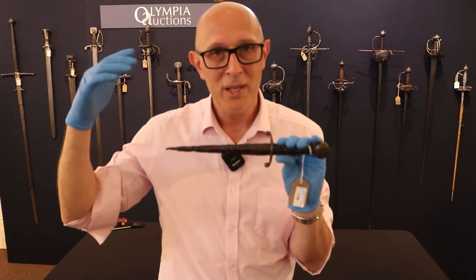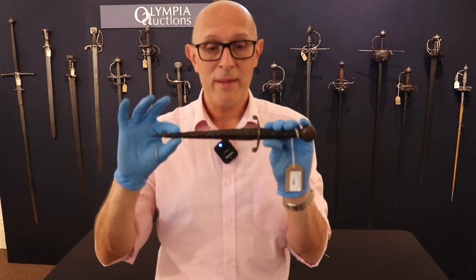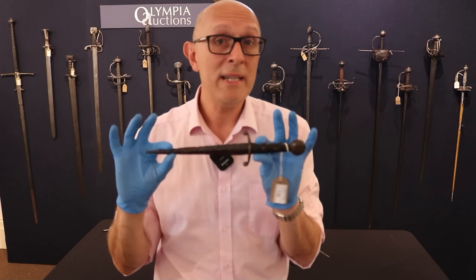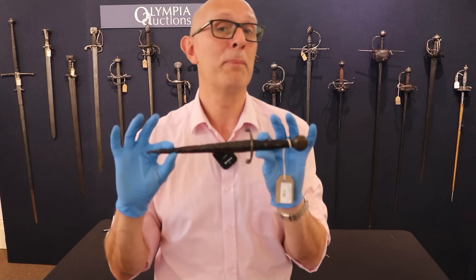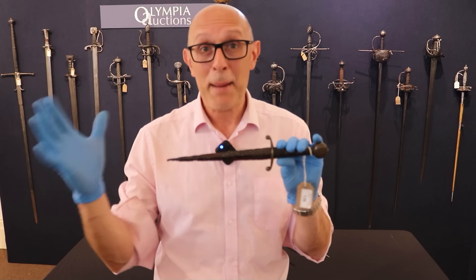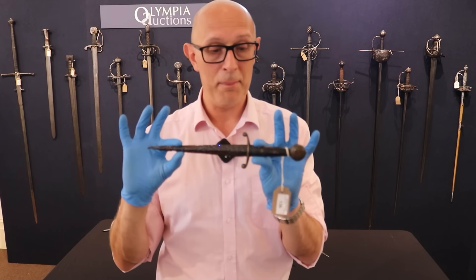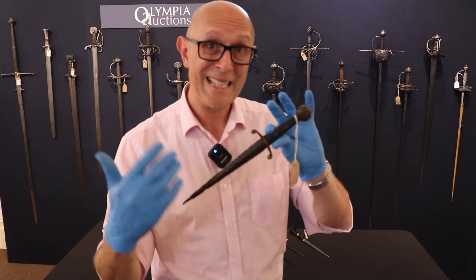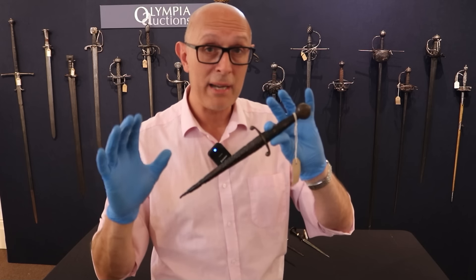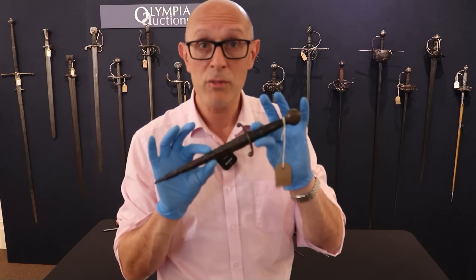Sometimes when people look at medieval manuscripts or effigies in churches and cathedrals, they think these daggers were big objects. But actually they didn't need to be — if you're rolling around on the floor with an enemy knight, you don't need a particularly big blade to jam into some gap you can find. This is just big enough, much like a commando dagger or Fairbairn-Sykes. It is really one of the first types of knightly dagger specific to war, and this example probably dates to the late 14th century.